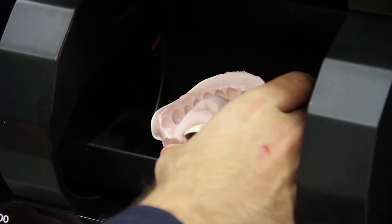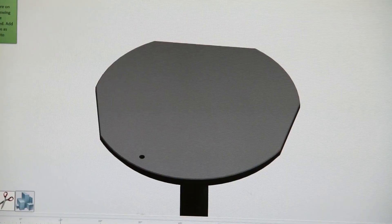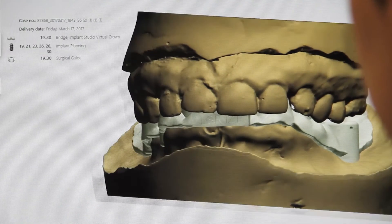We take a lot of digital scans from dentists. Dentists are starting to use scanners more commonly — they basically take a digital image of the teeth. As soon as we get it, we can pull it up on 3-Shape, improve the scan, and get to work on the model.